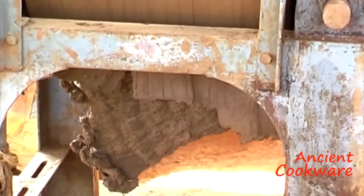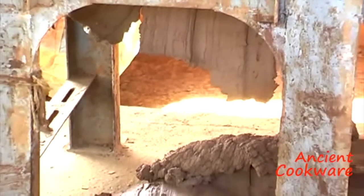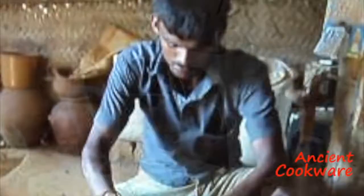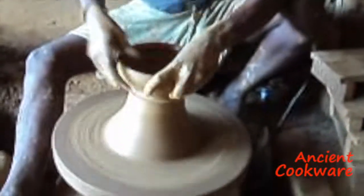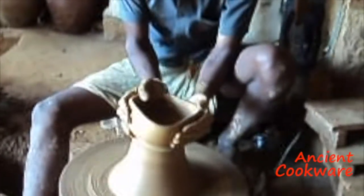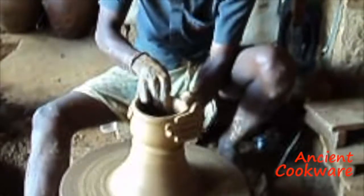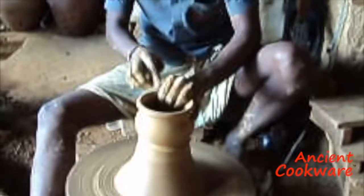There are two different processes which are used to make our pots: hand-thrown using a potter's wheel, and using a jigger and jolly machine. First, we will see how the clay pots are made on the potter's wheel. The artisan starts out with a moist clump of clay and slowly, as he lets his hands dance around the clay, he coaxes a shape out of the clay, making it rise and expand as if magic.